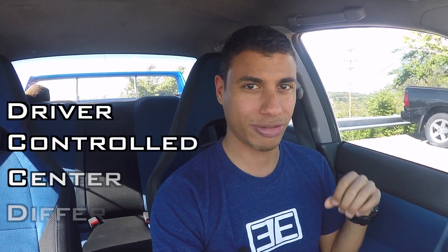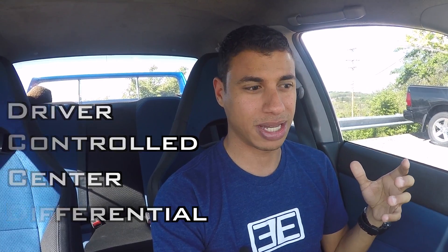So if you're already familiar with DCCD and the STIs, then this video is probably going to be boring and covering a lot of information you already know. However, if you're not familiar with that system or you don't have an STI, then this video might be for you. So DCCD stands for Driver Controlled Center Differential, and in layman's terms, what that means is it's a system that allows you to divide the torque between the front and rear wheels.